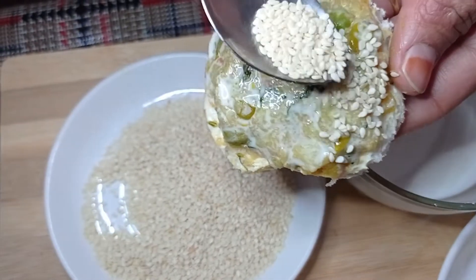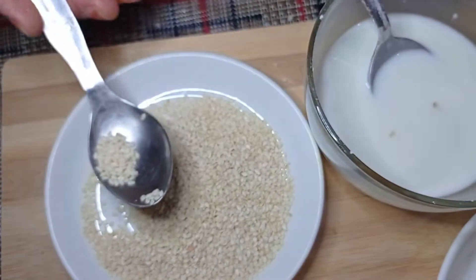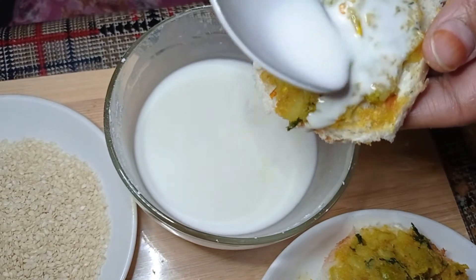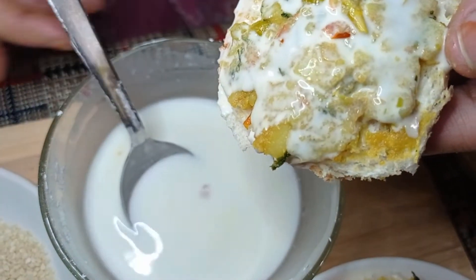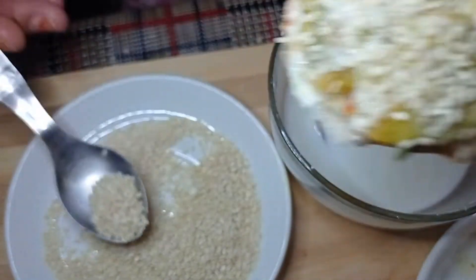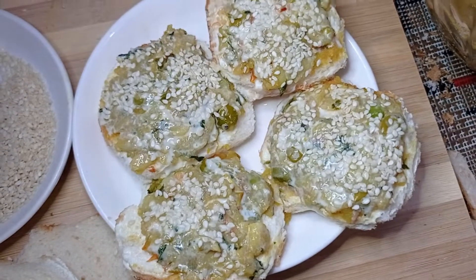We sprinkle it with breadcrumbs and cover it well with the corn flour mixture. I have made the bread coins like this.